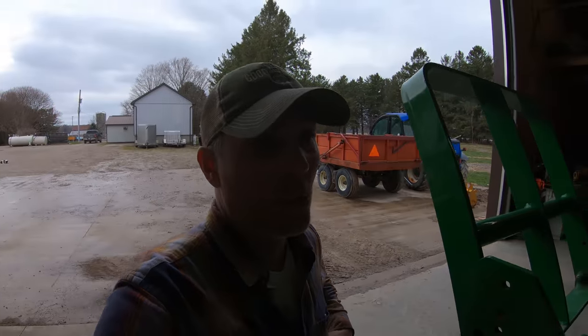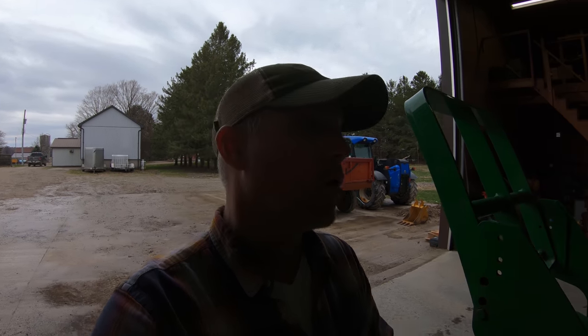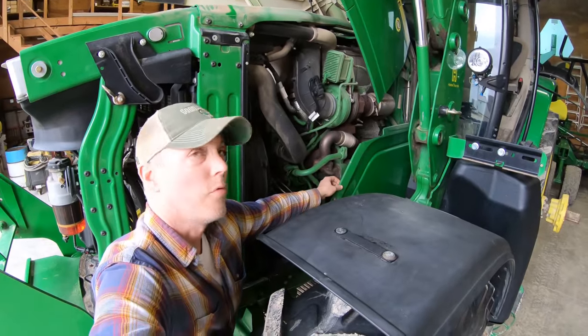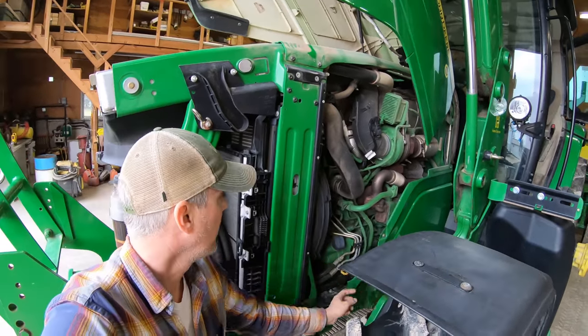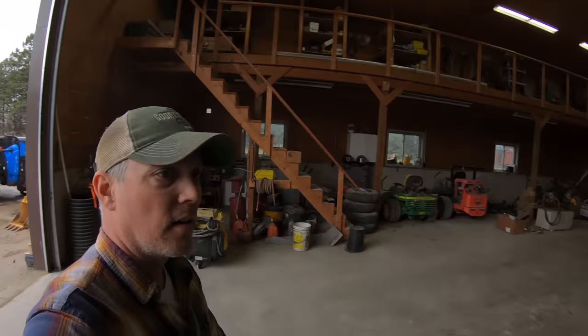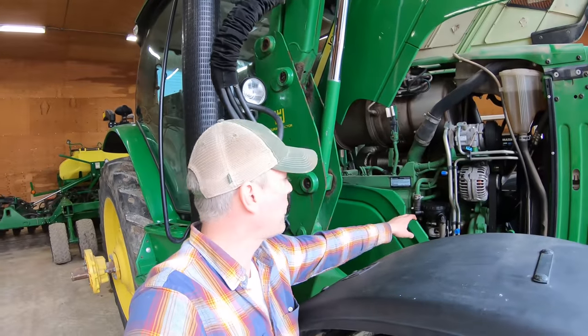The tough part about these smaller tractors is having the wheel spacing set in narrower — we like to have this one set on 60-inch centers for our 30-inch corn rows, so you've got to be fairly skinny to get in here. Going to have to remove the shield on this side to get at the fuel filter. We're going to do cab filters, change and drop the oil, check the hydraulic oil to see if it's due for a change, do fuel filters, and top up the antifreeze.